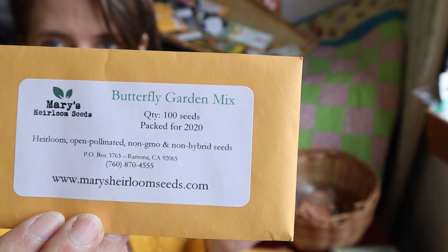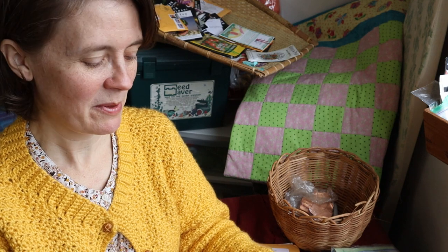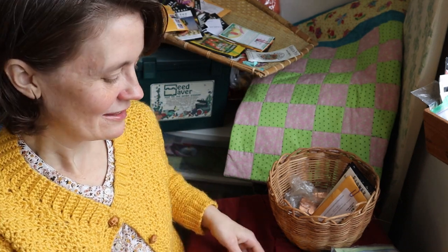Also from Mary's Heirloom Seeds is a butterfly garden mix. My husband is a photographer and he's going to be more in charge of planting the flower gardens. He wants to do photography with all the flowers, but he also wants hummingbirds to come around. We used to visit a place in a nearby small town where this guy had hummingbird feeders all over, and he'd let people come onto his property to watch — there were dozens upon dozens of hummingbirds. We kind of want to have that here too.